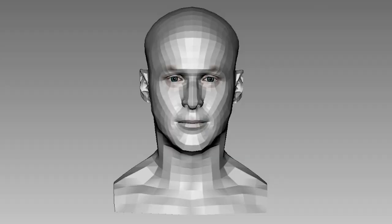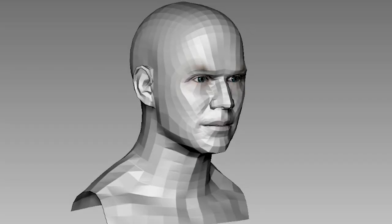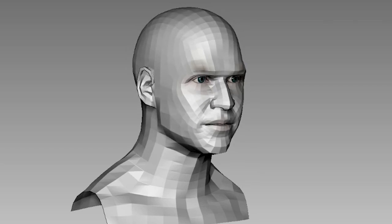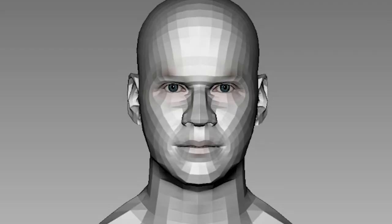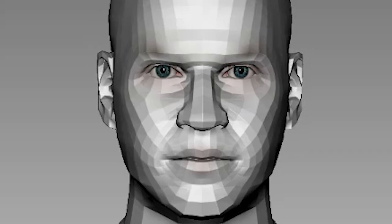Now that we've collected our references, it's time to move some digital clay in ZBrush. The initial stages of sculpting is really just moving clay — I'm adjusting the major features of the head according to the images I've collected: the eyes, the ears, the shape of the skull, and of course the nose. Just look at that nose!